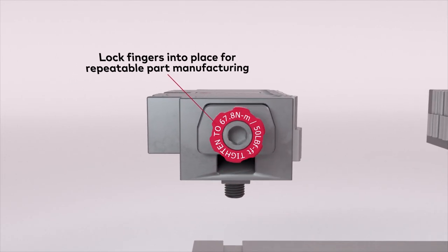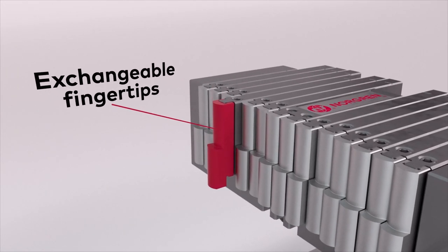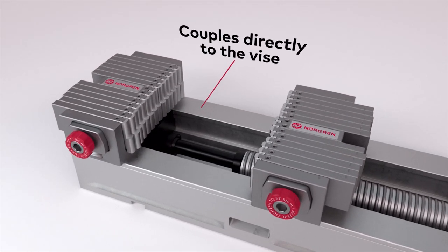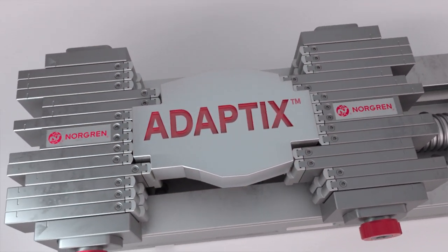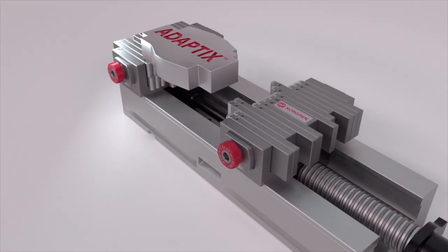And from your extensive engineering background, do you see this as a quick fix for a lot of customers and a more cost effective longer term? Oh yeah, definitely. The cost savings from your time, your labour rates, even your machine uptime — they say traditionally you're not making money until your spindle's cutting, and this reduces that downtime.